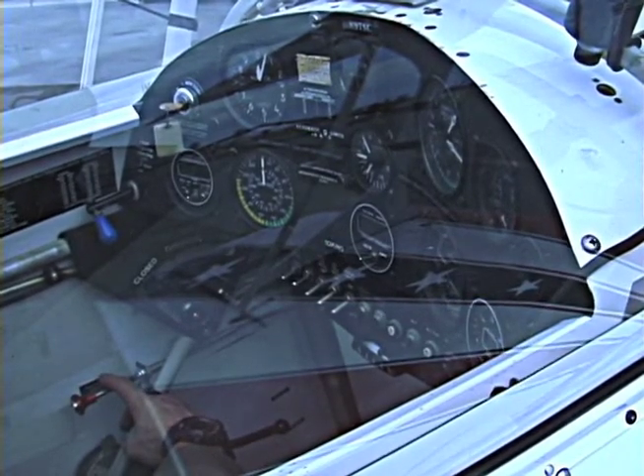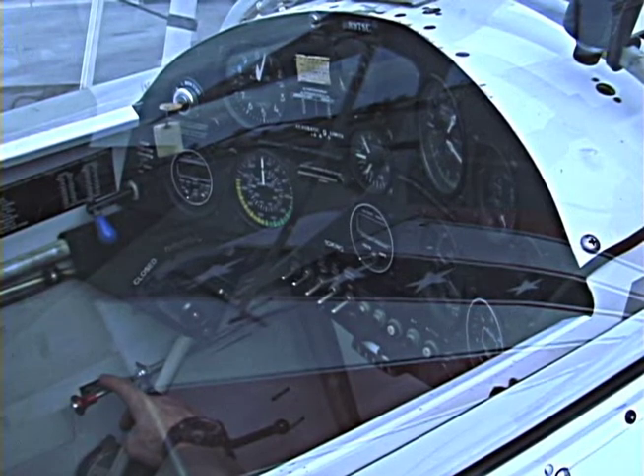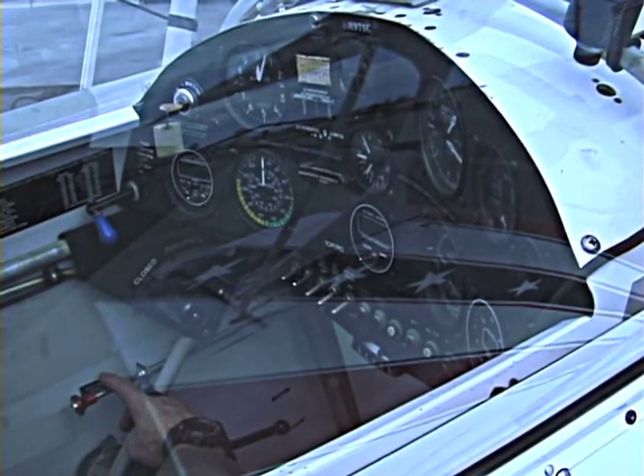Welcome to Sky Thrills. I'm going to give you a quick introduction on how to start the Pitts S2C. And here we go.